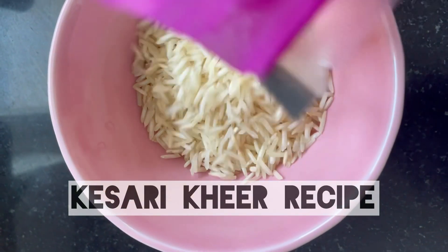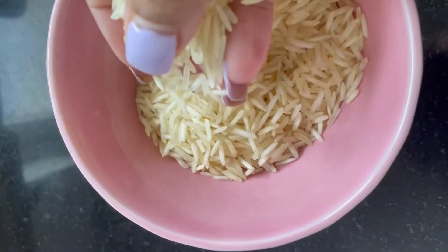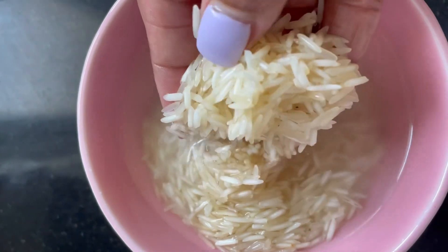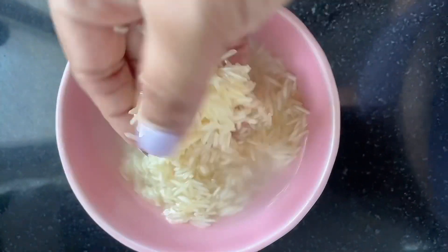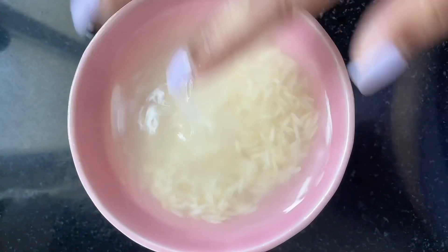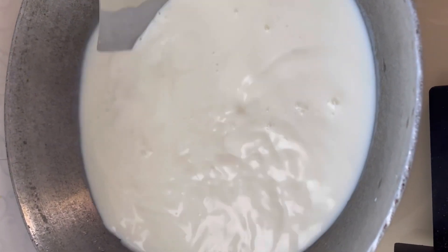To make this sumptuous kheer, first you have to soak some basmati rice in water. I take about half a bowl of basmati rice to one liter of milk, and I have soaked it around half an hour in advance so that the long grains of the basmati rice are softened and you'll get the best creamy kheer.